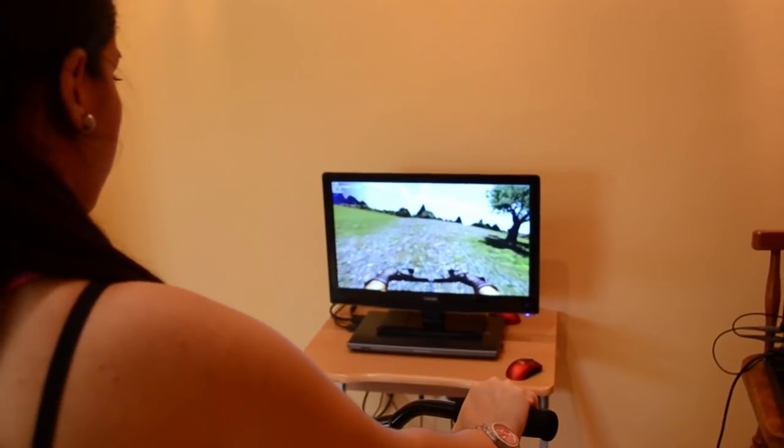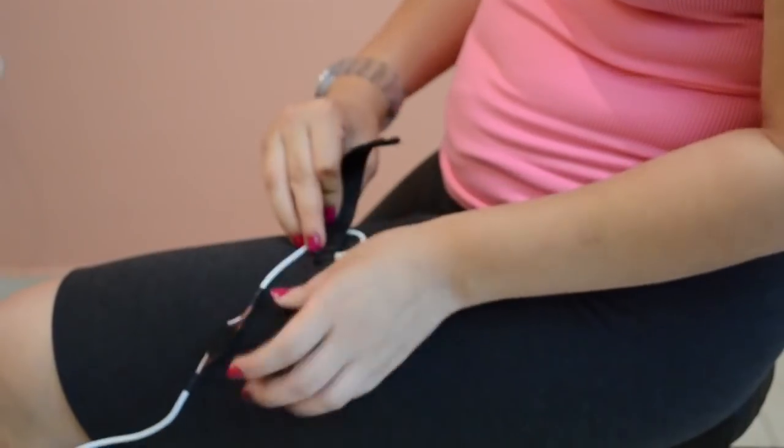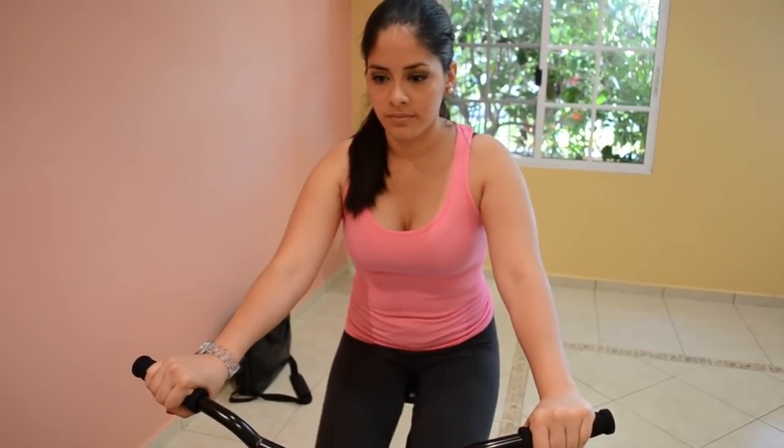The heart rate is monitored with the Smart Pulse Band I have developed for the Smart Bike, which is very easy to use. You just have to put it on and wait for your pulse to be updated in the software. And if you don't want to use it, just take it off and you can still enjoy the virtual trainer without the heart rate showing up.